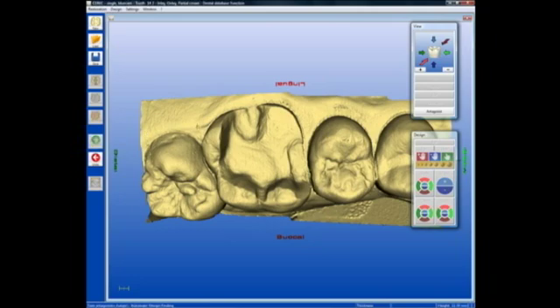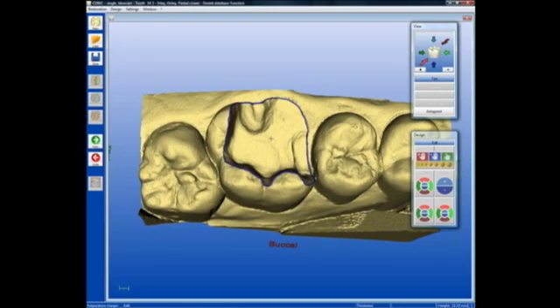I'm going to go forward to the next step and utilize the automatic margin finder. You can see that the software is actually locating the margin for me. I locate that margin by clicking across the subgingival area, and in a matter of seconds I now have the margin drawn to my liking and can go to the next step.